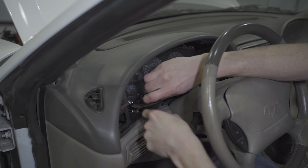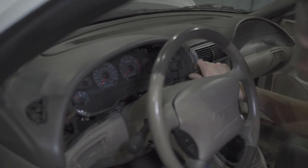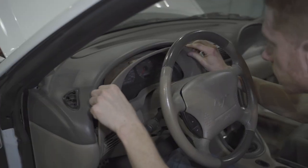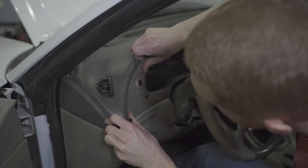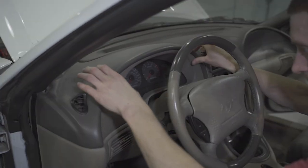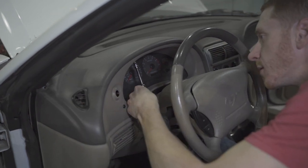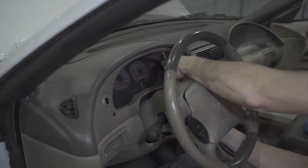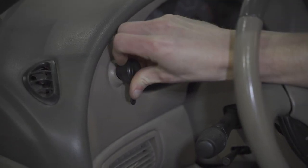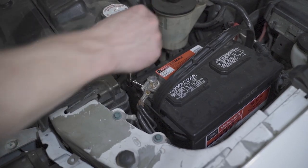Reinstall and re-tighten the four T20 Torx screws. Reposition the cluster bezel and fully seat the clips. Reinstall and re-tighten the two 7mm screws. Align the headlight knob with the shaft and push it back on until it locks in place. Tighten the negative battery cable and then you're good to go.